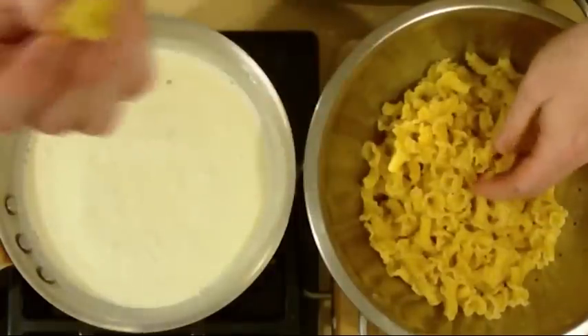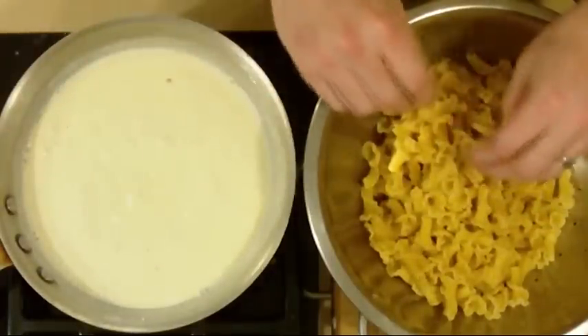Once everything is good, we're just going to let that come back to a boil real quick. I'm going to get my pasta ready — today I've chosen a nice campanelli. These are little trumpets; it's a great pasta I like to use from time to time. It's great at holding sauce but not as heavy as a shell, and it holds a lot more sauce than a penne or rigatoni.